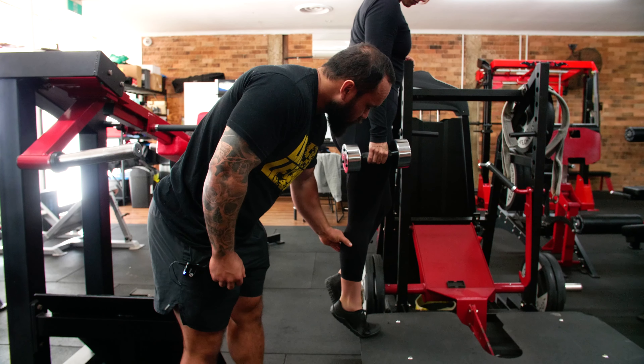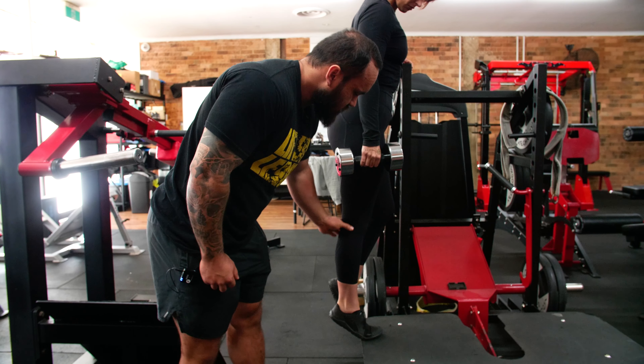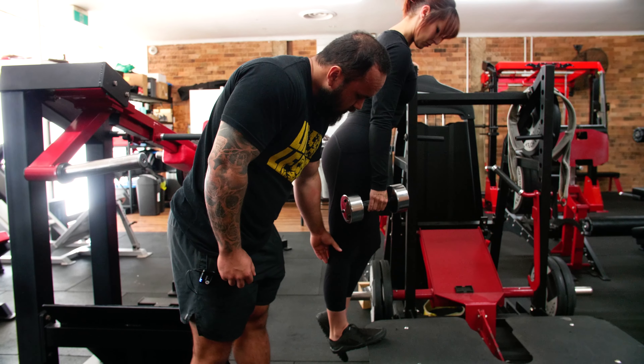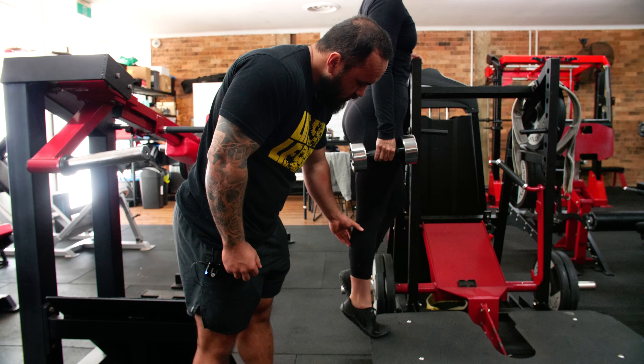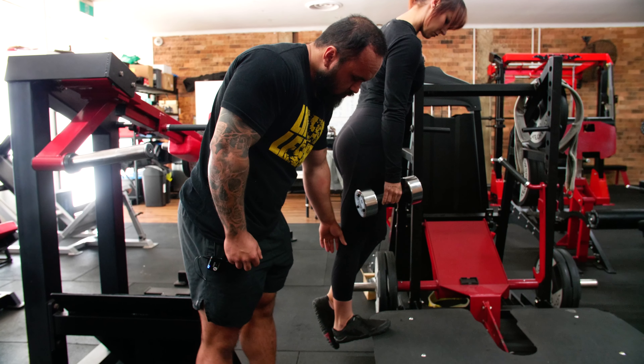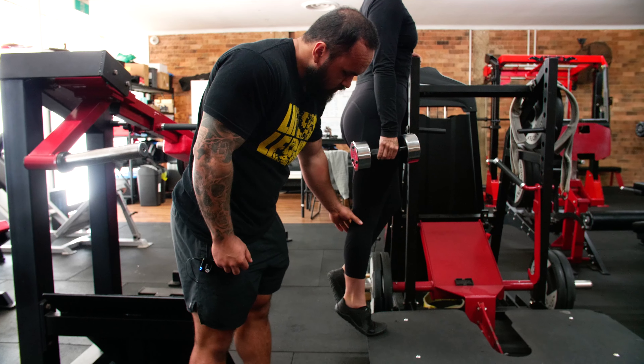A common mistake is people push on the outside of the foot — that's not what we want. Keep putting the pressure on the big toe. Lower down for a stretch, control the movement, then point and squeeze hard at the top. Control on the way down, then press hard and point again. Good, and then down.